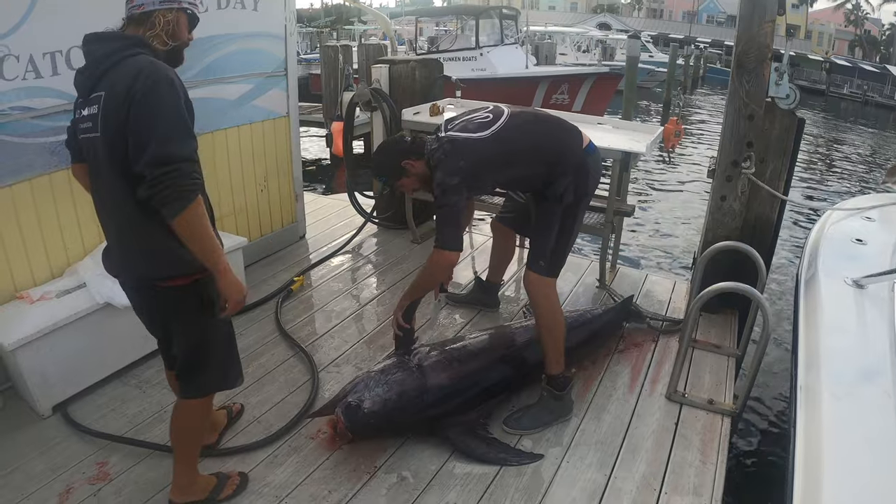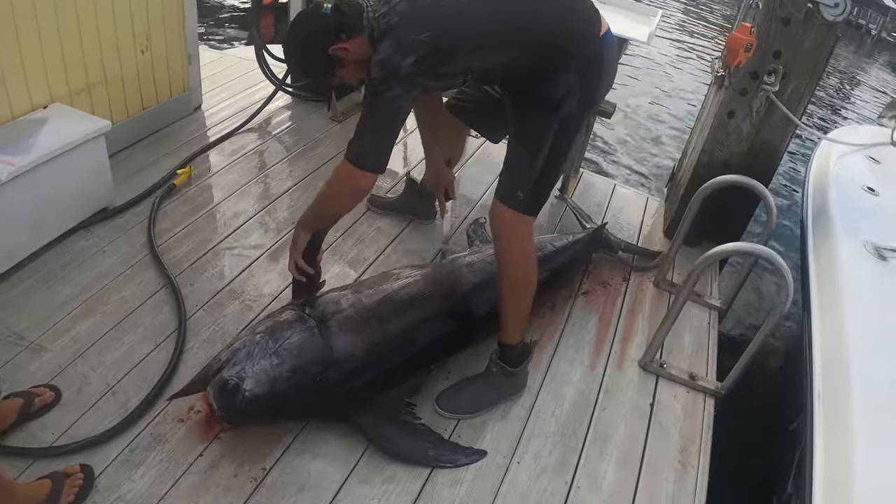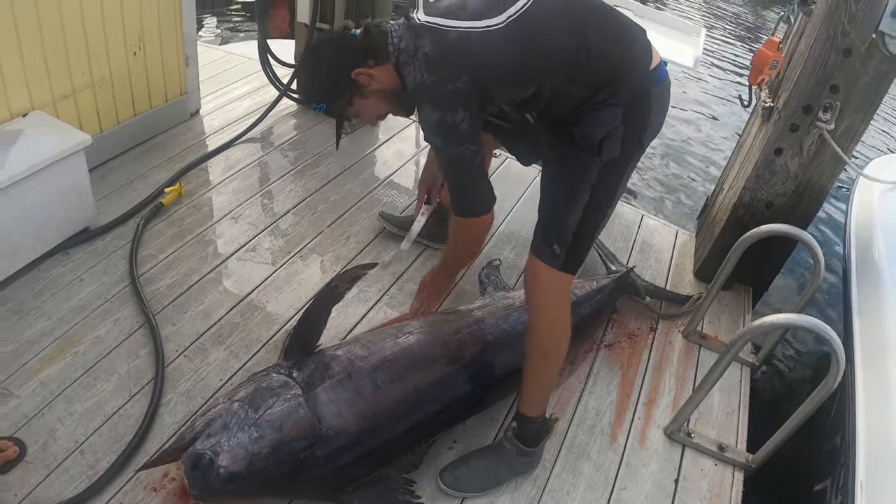Cut him on this side, and then we'll try and get as much of the belly as we can. He is a pumpkin, dude!